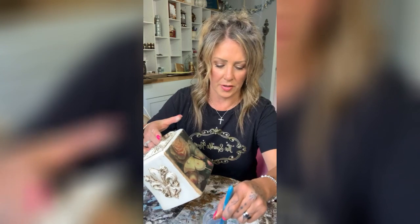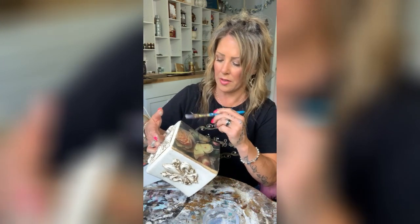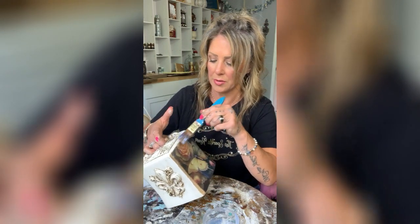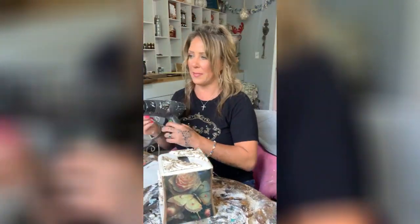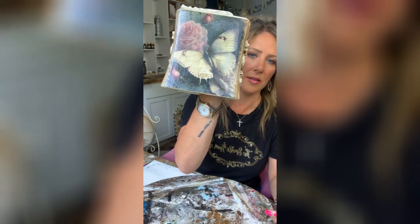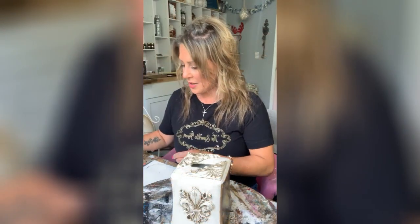I'm going to do the images first. I'm dipping into my mixture — this is three parts Triple Thick and two parts DuraClear, or you can use one part DuraClear. I'm just going over everything. See that gorgeous shine to it — nice and shiny all the way around.